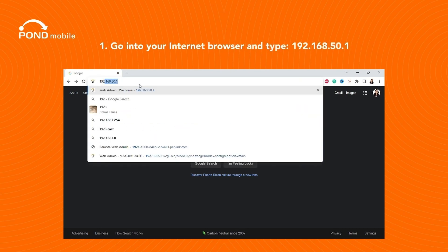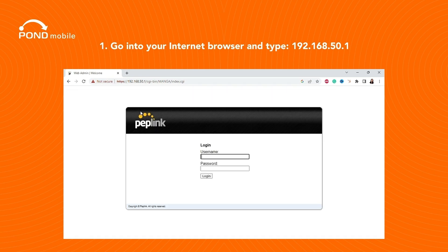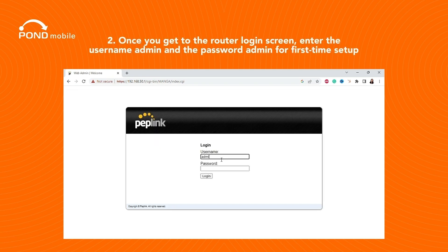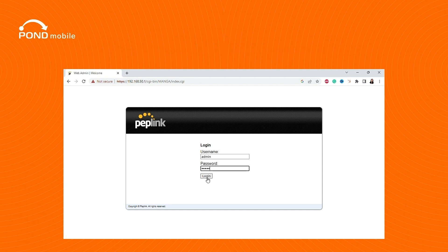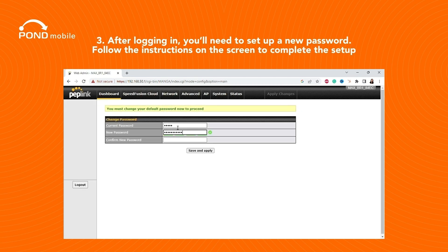The next step is to log in to the device itself. Go into your internet browser and type 192.168.50.1. Once you get to the router login screen, enter the username admin and the password admin for first-time setup. After logging in, you'll need to set up a new password. Follow the instructions on the screen to complete the setup.